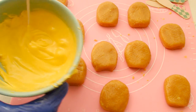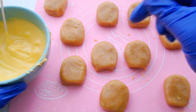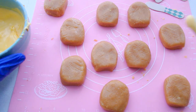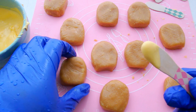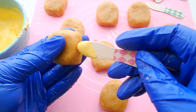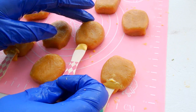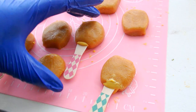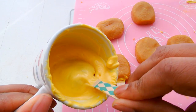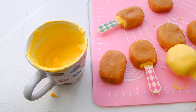So I've melted some more yellow candy melt and I've pulled out my cute popsicle sticks. I'm going to dip this into my candy melt and then about halfway into my cake — I'm going to be careful because they're still pretty soft. I put my cake popsicles in the refrigerator to harden for about 30 minutes, and then I went ahead and dipped my popsicles into my yellow candy melt. You can set those aside to dry — it should take about 10 minutes or less.